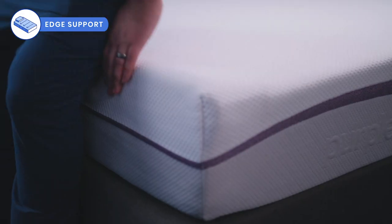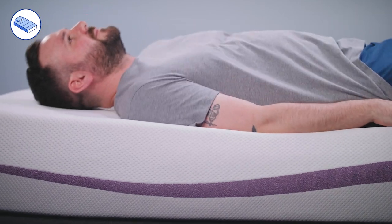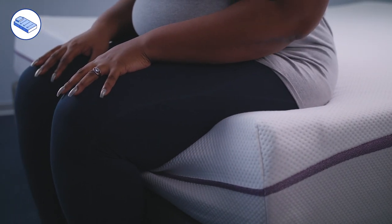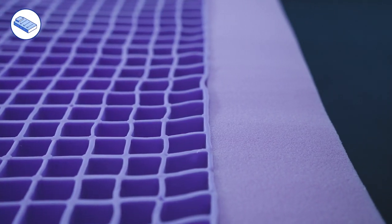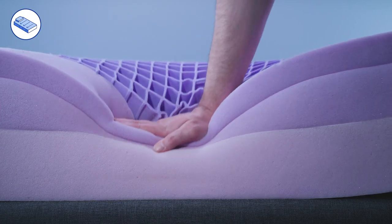Edge support refers to how much your mattress holds you up or pushes back against you while sitting on or sleeping close to the side of the bed. Mattresses with worse edge support leave sleepers with the feeling of roll-off, which is akin to the mattress ejecting the sleeper. When sitting along the edge of the Purple mattress, we found it sagged pretty significantly. When laying along the edge, we still felt some sinkage and instability. Mixed foam mattresses tend to have weaker edge support, and Purple's thinner and relatively softer support core fall in that category. Purple did reinforce the edge of this model, but it helps very minimally, as the foam encasement is a bit too soft to make enough of a difference.